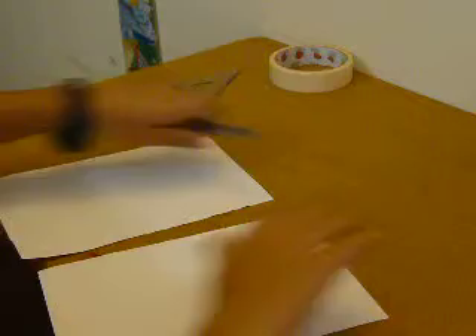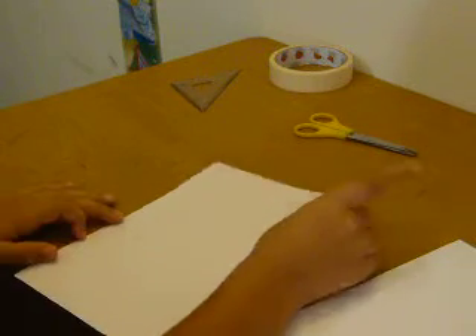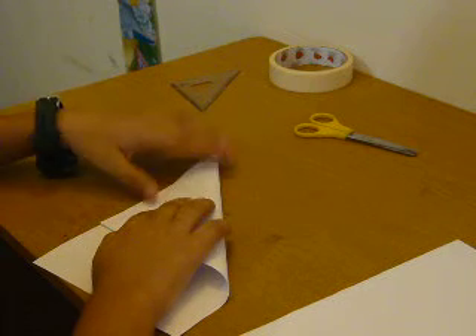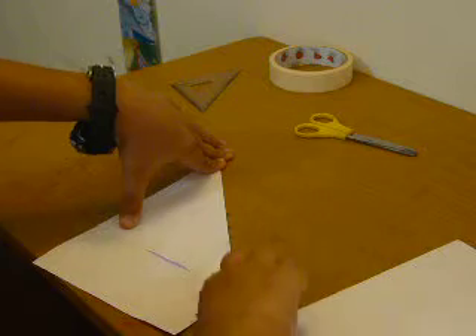Like this. Now what you want to do is make it into a square — take this point and pull, pull, pull until this point. Then do the same thing to the other one.